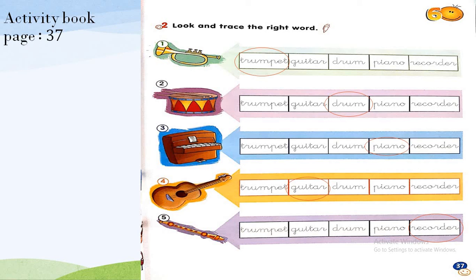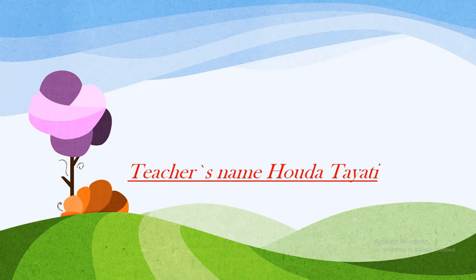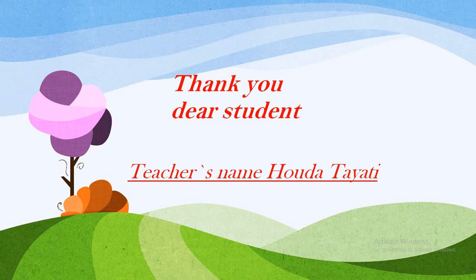Excellent, dear students! We have finished our lesson for today. Thank you so much for your attention. I hope you liked Module 6 — it's about music. Thank you so much, and see you next week insha'Allah with a new lesson. Goodbye!